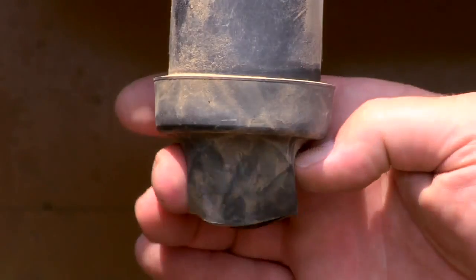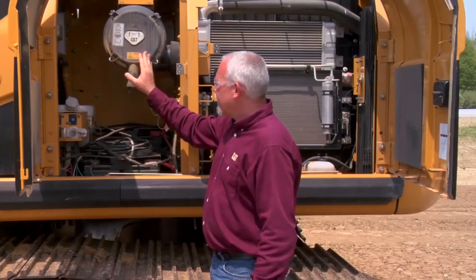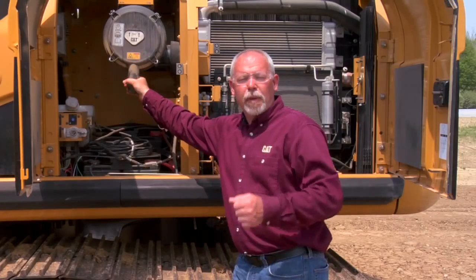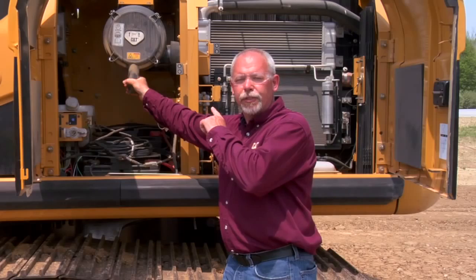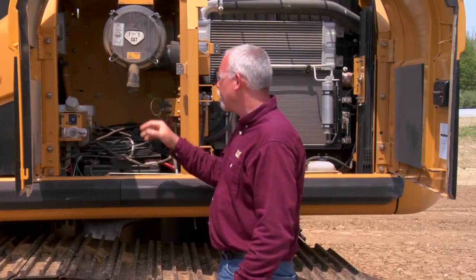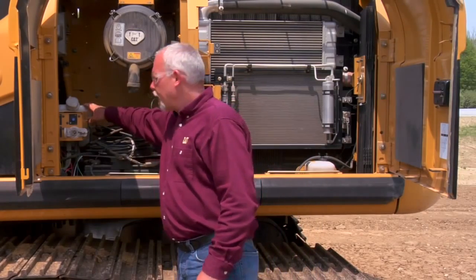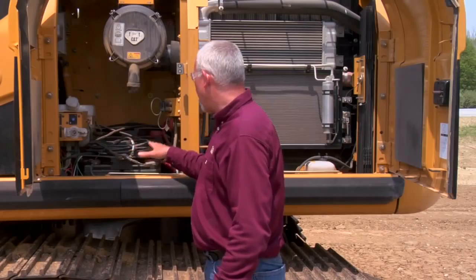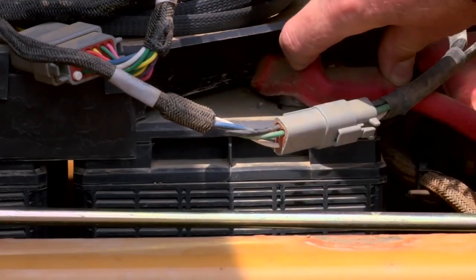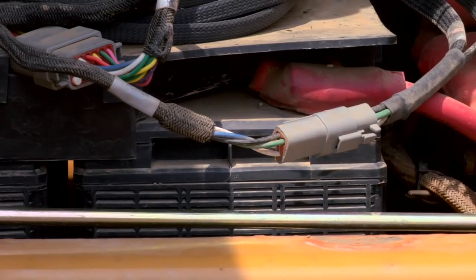Coming around here, we have our air filter. We're going to check our dust ejector for dusting that out. This machine has an electronic air filter monitor in the cab, so it will tell you when the filter is plugging up and you need to change it. Also in this area, we have our windshield washer bottle, our disconnect switch, and our batteries. Sometimes these batteries get overlooked — make sure at least at your 250-hour services that you check the batteries and connections.